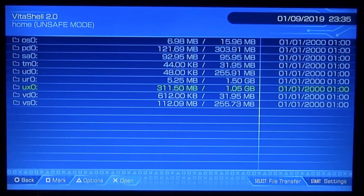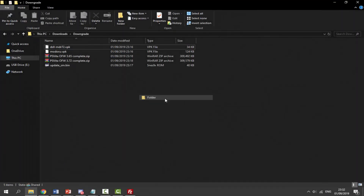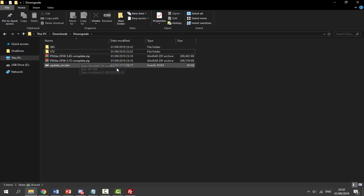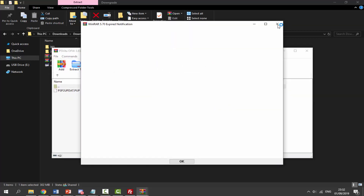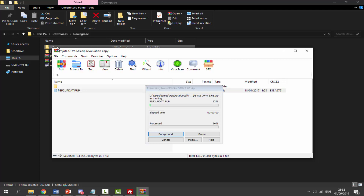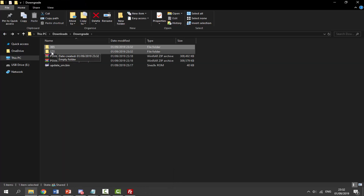Start up VitaShell again, go to the main menu, press Select, and reconnect to your computer. Back on the PC, create two new folders in your downloads directory: call one '365' and the other '372'. Delete both VPK files to keep things clean. Then double-click the 365 zip file, navigate to the folder called 'PSVita OFW 3.65', and inside find the file called 'PSP2UPDATE.PUP'. Drag and drop it into the 365 folder.